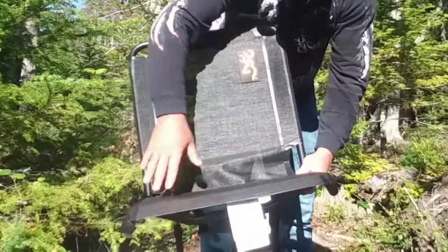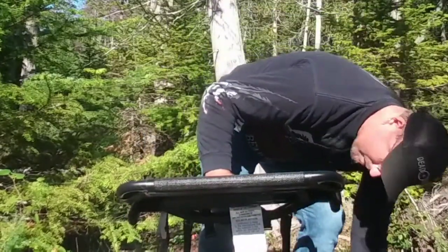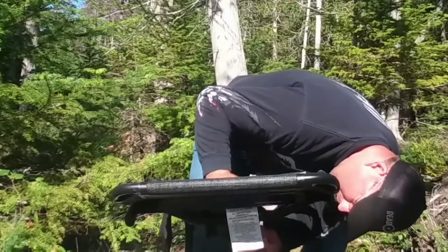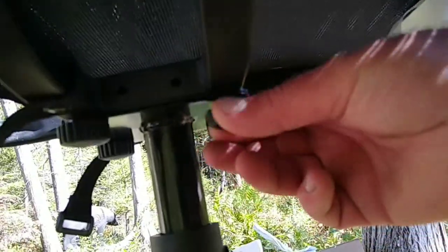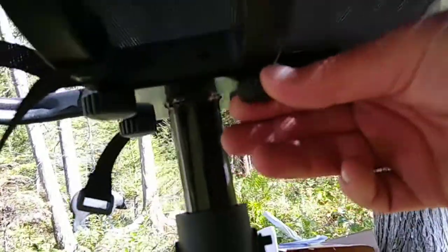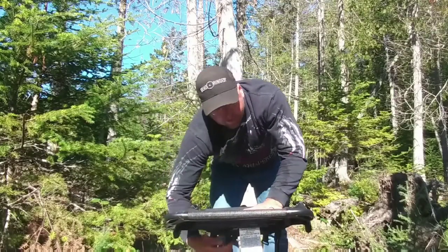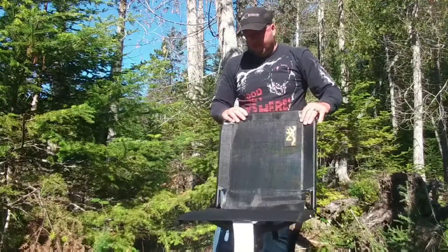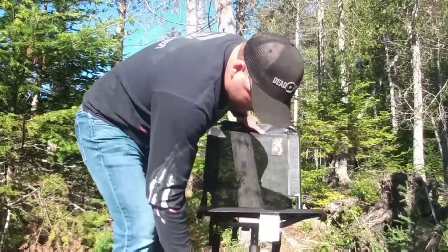So the base — I've never owned one of these before, so I had to figure it out. I got all the screws in. There she is. Let's give it a try. Oh, it's quiet — that's real quiet.